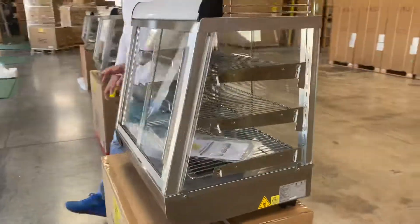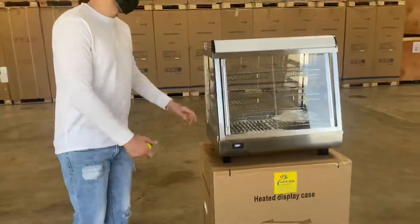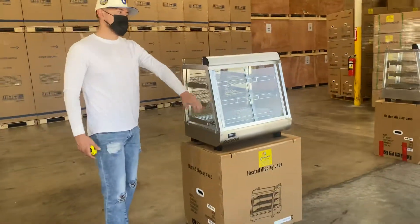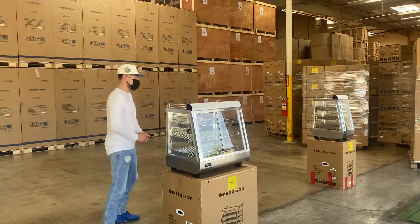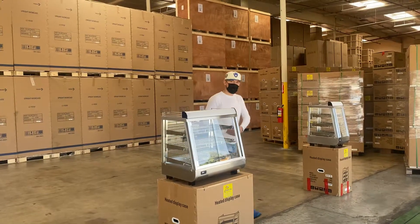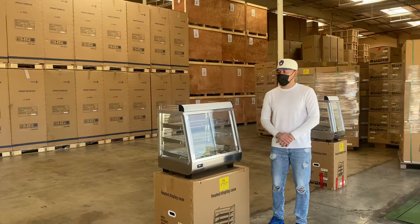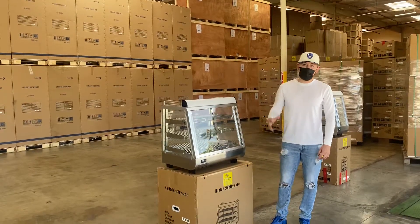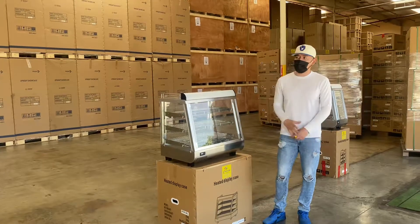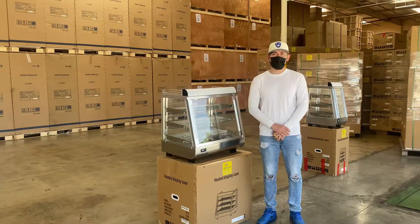As mentioned, it is all stainless steel with openings on both sides, so customers can open it themselves and employees can use it from the back. This is your countertop stainless steel unit. If you're interested, go to our website, CoolerDepotUSA.com — we'll update more information including the price for this exact model, and we'll have other models available as well. If you have any questions, give us a call. Thank you for watching.